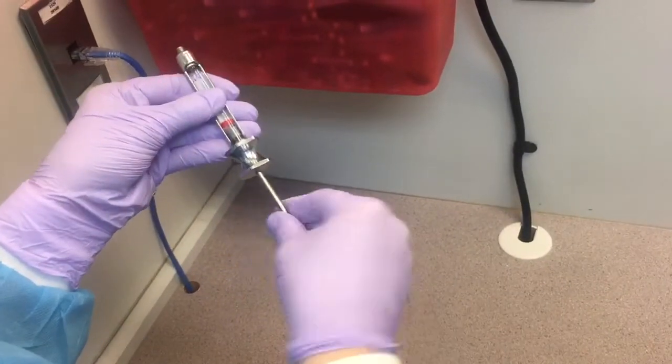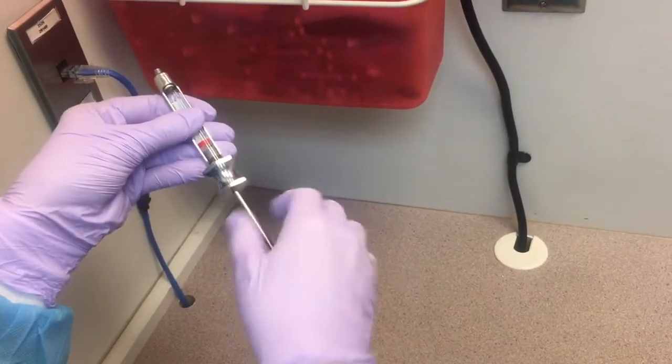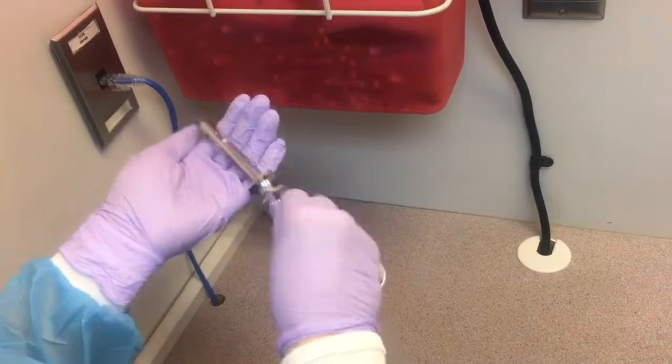Hold on to the anesthetic cartridge and twist until the harpoon becomes disengaged from the plunger. Remove the cartridge and throw it in the sharps container.